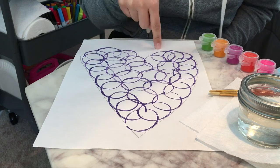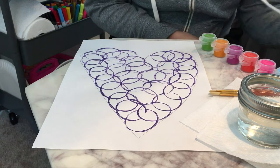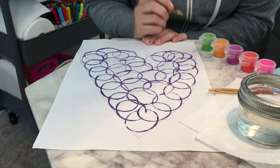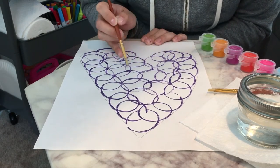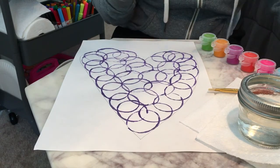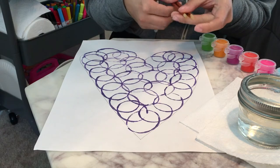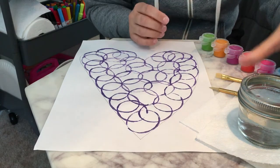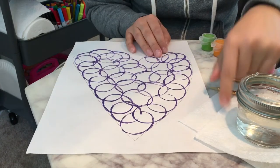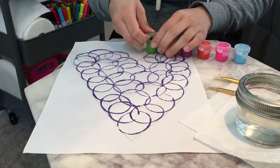So you guys made a heart and you guys have your circles all the way around. What we're going to do today is you guys are going to paint inside of these little pockets here. Whatever paintbrush you have should be fine. I just have two paintbrushes right now, so whatever one you have should be fine.